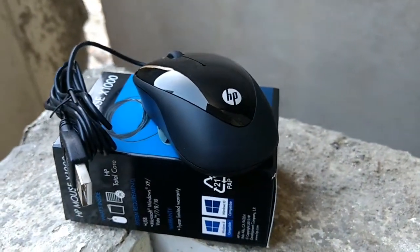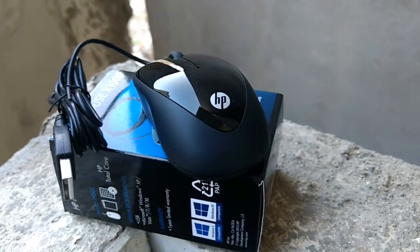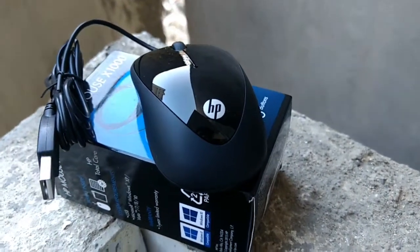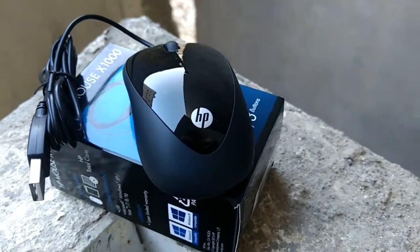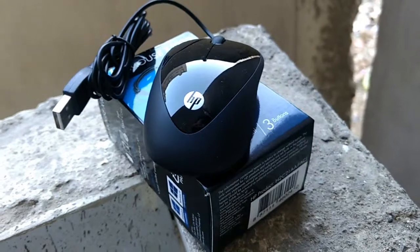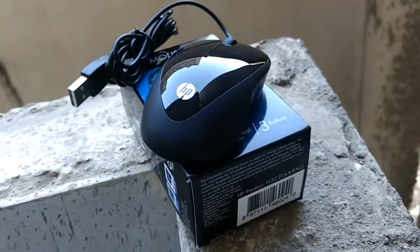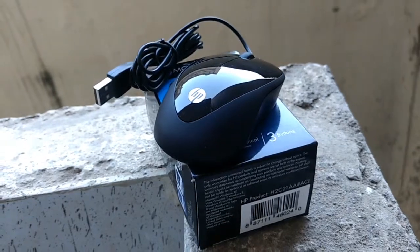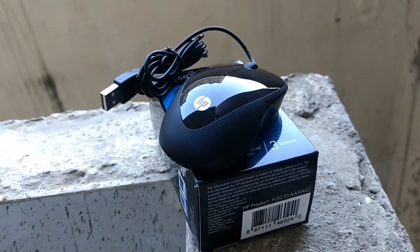If I would tell about the mouse, I would say it is a good mouse for compact and basic use. If a person is using a laptop then they should prefer it. It is a branded mouse with a cheaper price, so it is a good mouse one should buy if they prefer the HP company.